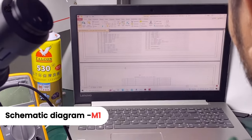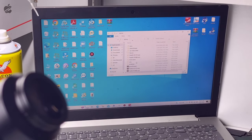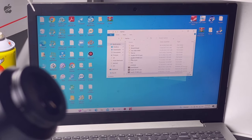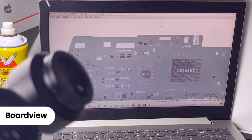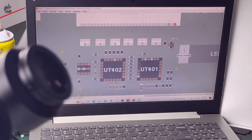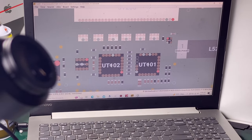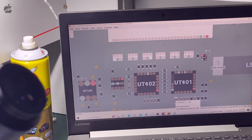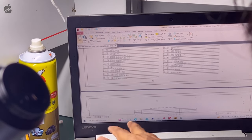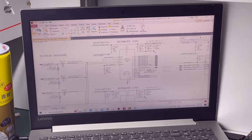This is the M1 schematics. Let me open the board view — I'm using FlixBV. Here JT400 is the touchpad connector and JT200 is the keyboard connector. UT102 is the keyboard chip. The trackpad is working fine and we can see UT102 here.